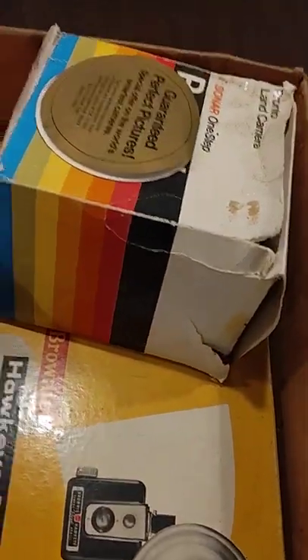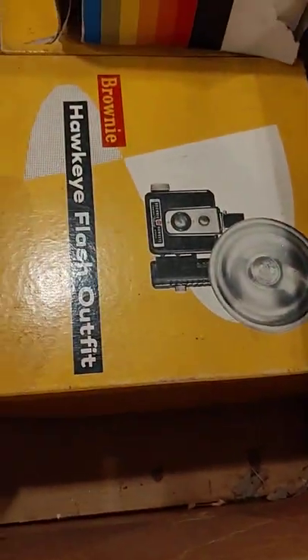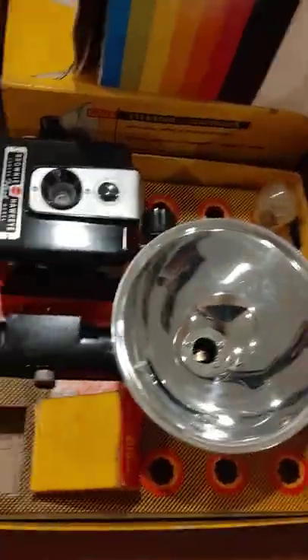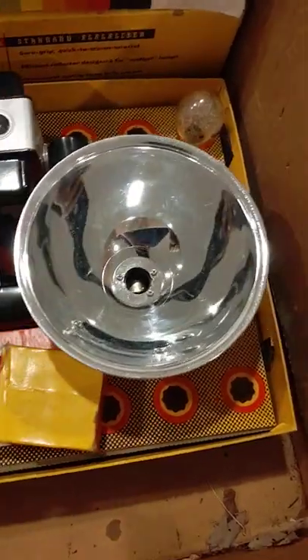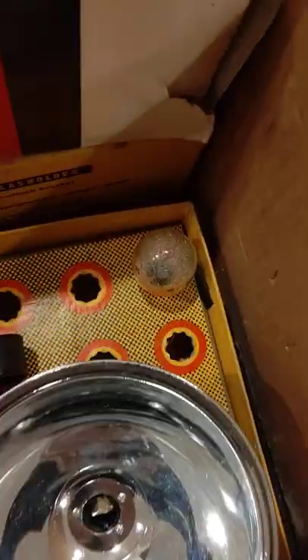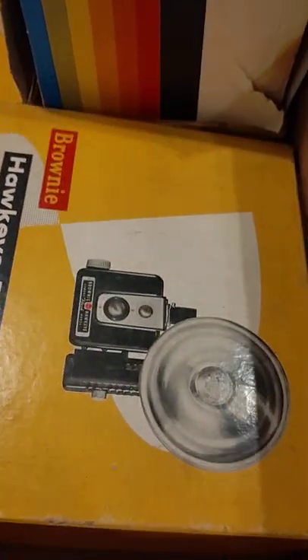There's a Sonar One-Step — that's in the box with the instructions, though the box is all torn up. There's also an old Kodak flash holder and a Kodak Brownie in the box — doesn't look like it was hardly used. The batteries are still in the box, I thought that was wild. I'll probably fill it back up with flash bulbs.